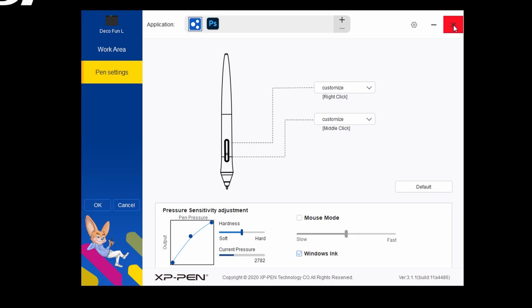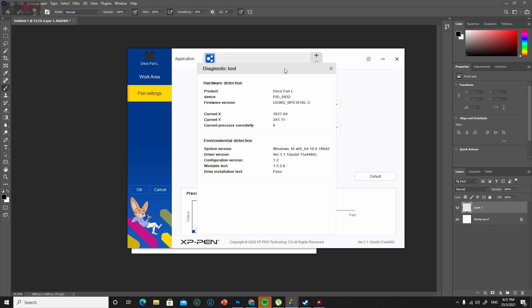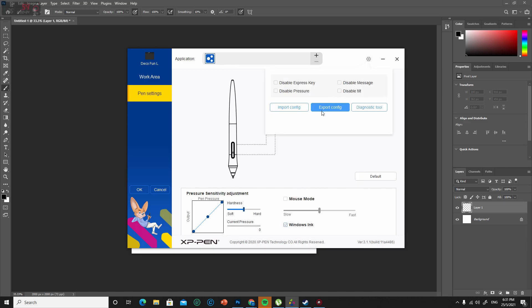Oh wait, there's one more thing — I forgot to show you. Top right here, click the gear button for the settings. You can choose to disable express keys, save configuration, and import it next time. And there is a diagnostic tool as well.